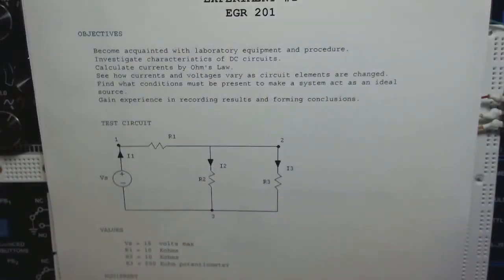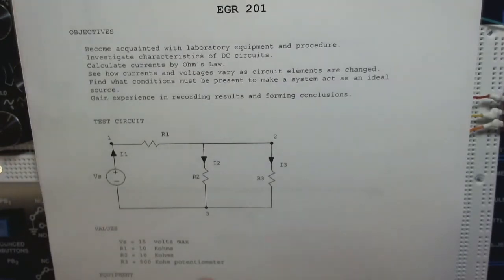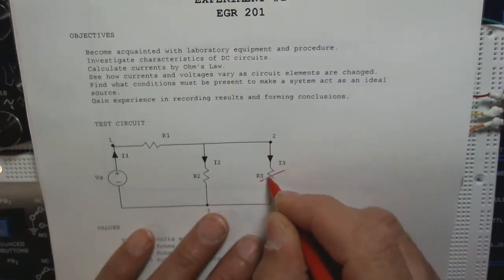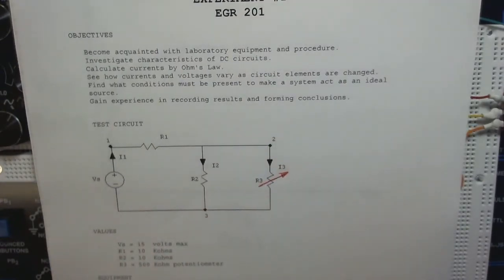Let's get going on experiment number one. The camera view is a bit of a compromise — I want to be able to see both this and the circuit. This is a parallel combination of resistors with a series resistor R3, which is a potentiometer — a variable resistor. We should probably change the symbol to include an arrow through it indicating a variable resistor.